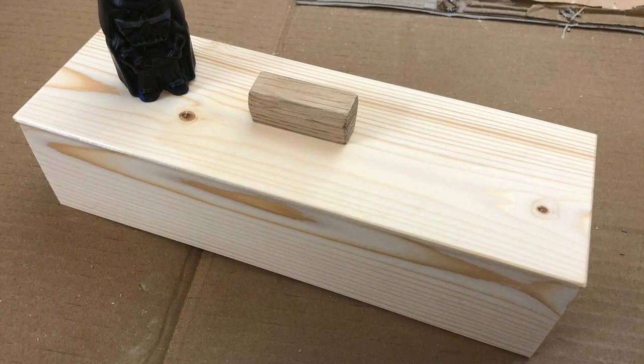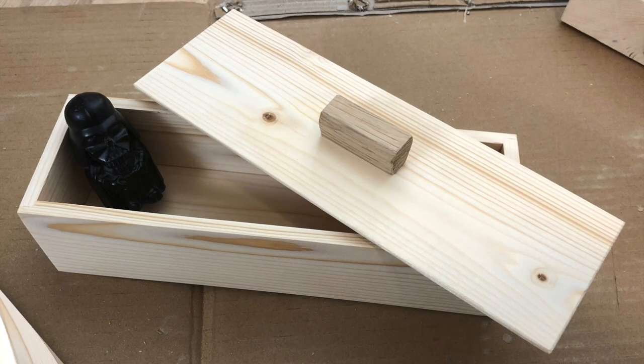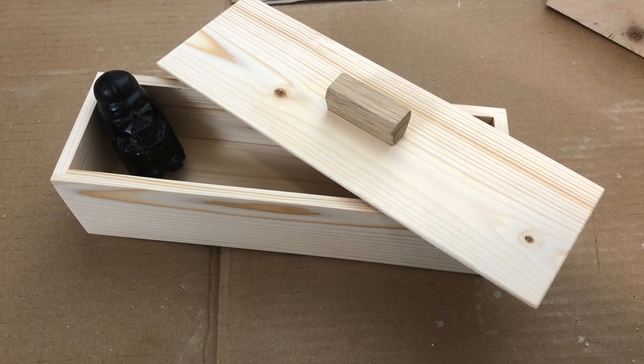On a complete side note, here are some photos of a simple jewelry box I made for my cousin for her birthday. It was made mostly using the crosscut sled I make in this video.